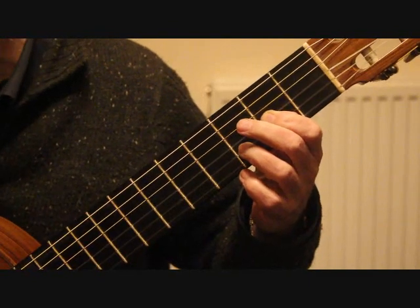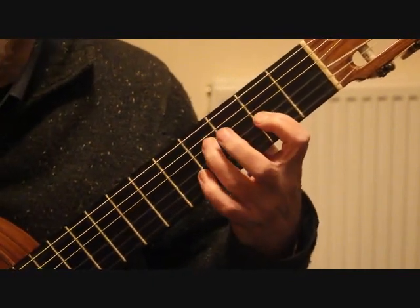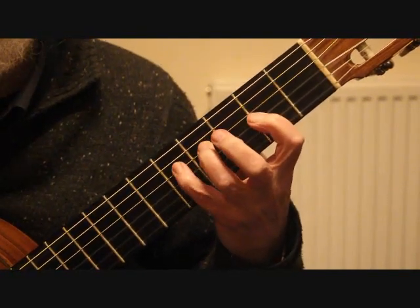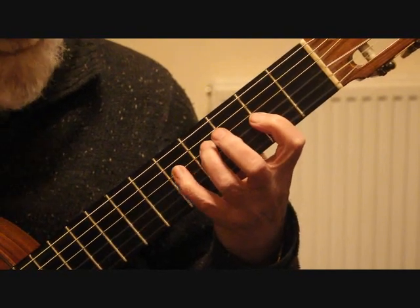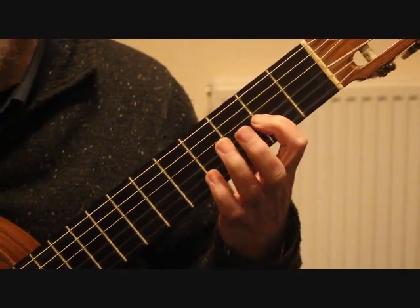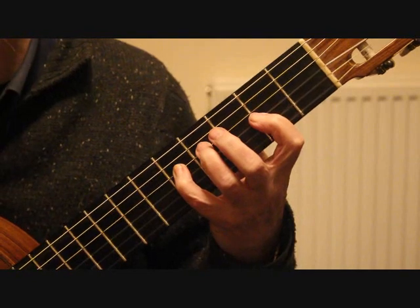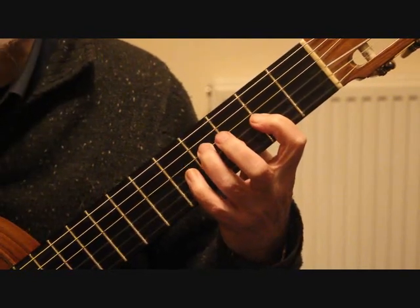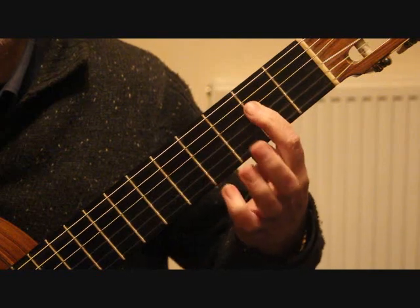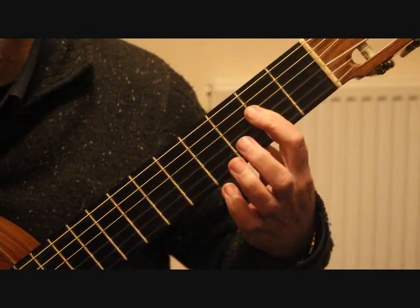Bars three into four: we're keeping that first finger down on that third string second fret, moving on to the fourth string F sharp at the fourth fret, played with the third finger. We then hammer the finger on to the fifth fret fourth string. After that we play the third string which we're covering with the first finger, back to the fifth fret, and back to the fourth fret fourth string F sharp.